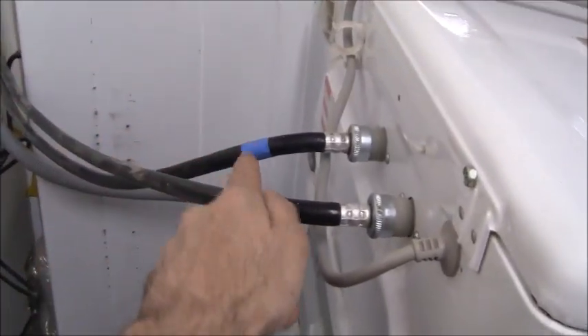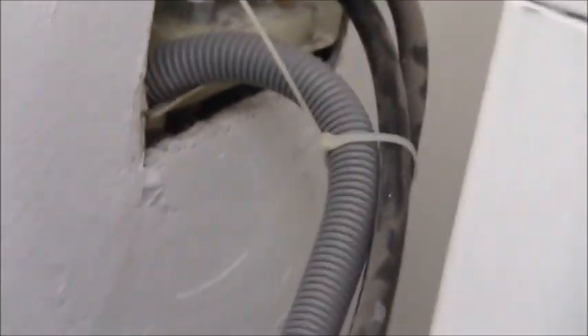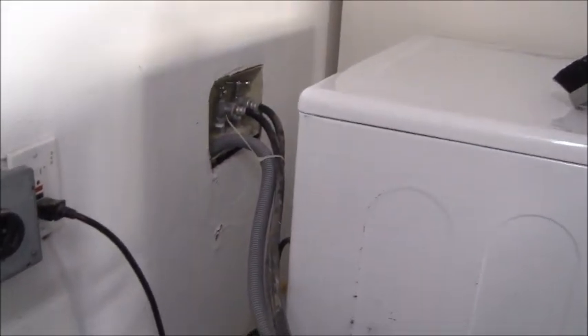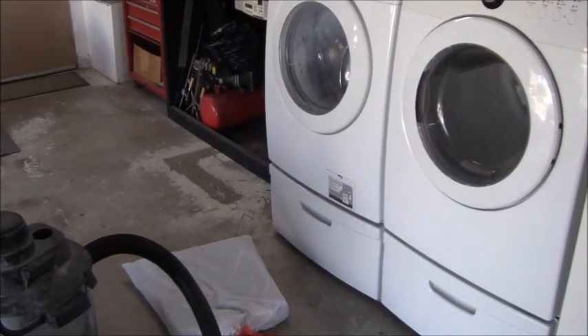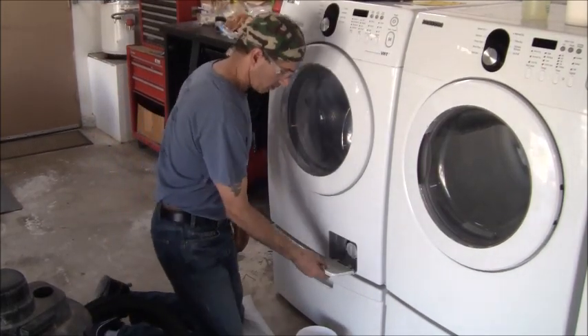Here's the back of the machine. I hooked up the cold side — labeled with the blue hose — to the cold side, and hot side connected there. Went hand tight and gave it a small cinch with pliers. Opened up the valves, put the drain line down, and used a zip tie to help keep the drain line secured so when the machine drains it doesn't pop out. Everything's put back, but as long as I'm into this project I want to service the washing machine too. The manufacturer recommends doing this once a month, which I never do.